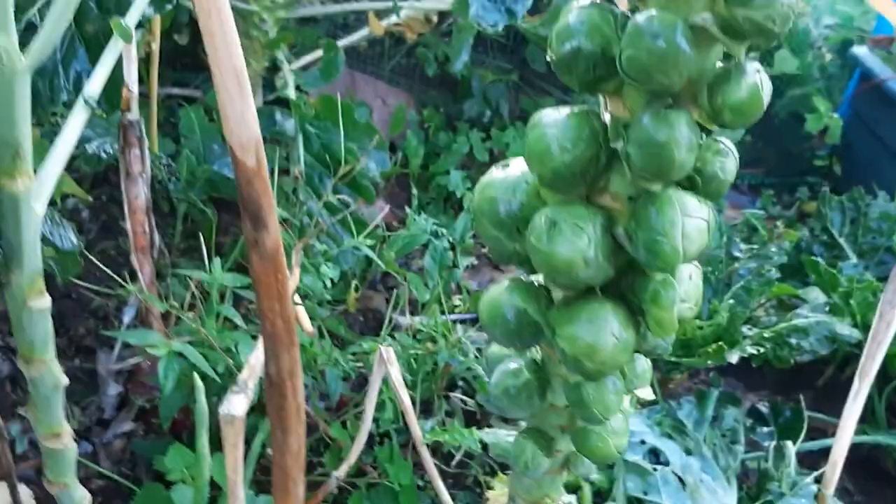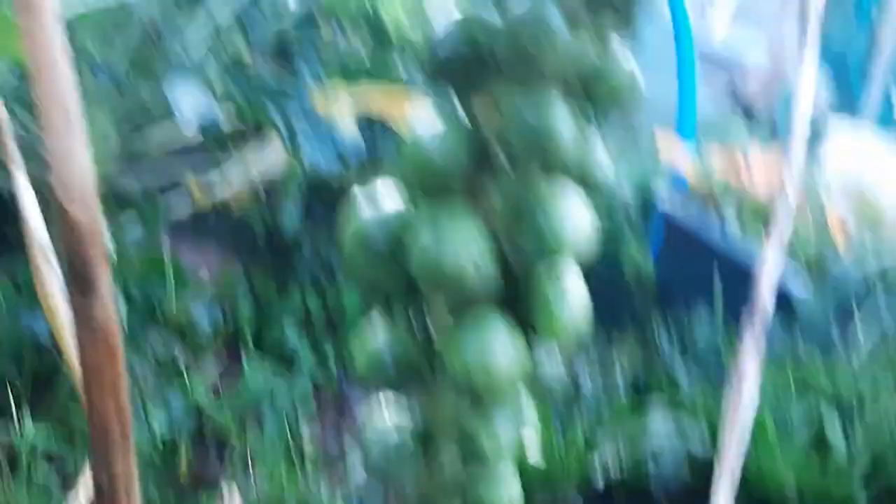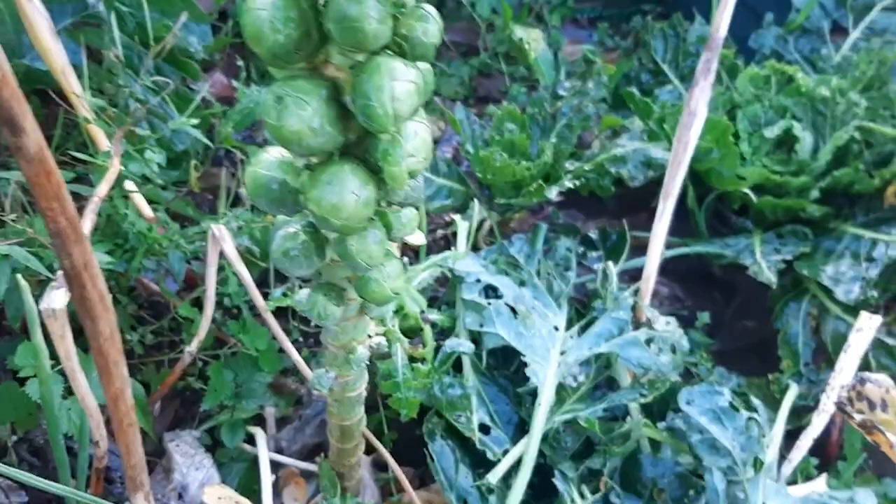Basically just take the big ones. I'm going to leave the tiny ones for another day. These bigger ones over here, I'm just going to twist them off, and then I'm going to have some Brussels sprout for dinner. Look at the size of these things, guys — grown in my garden, can you believe that? So I'm just going to go around and harvest some of these.